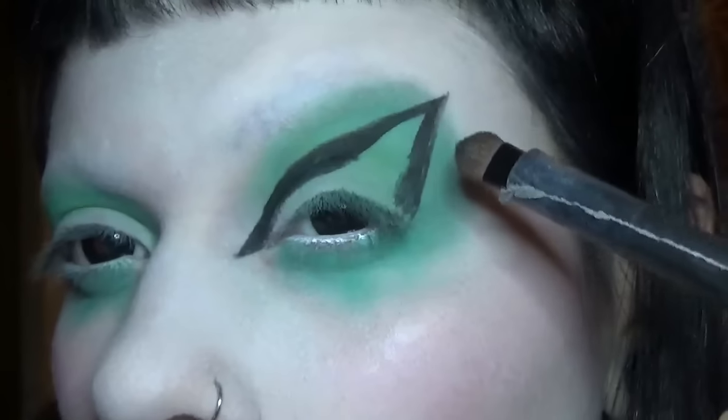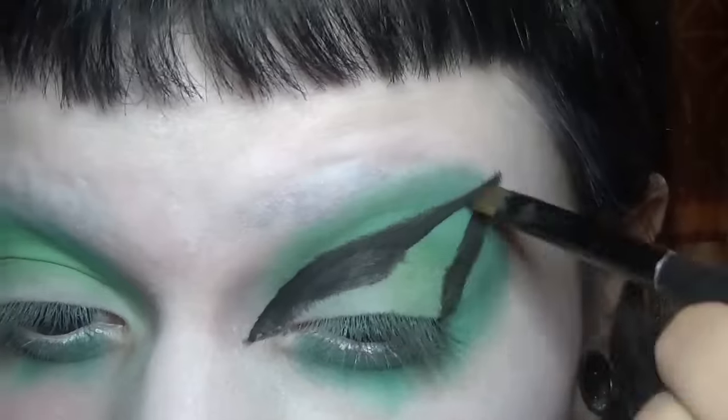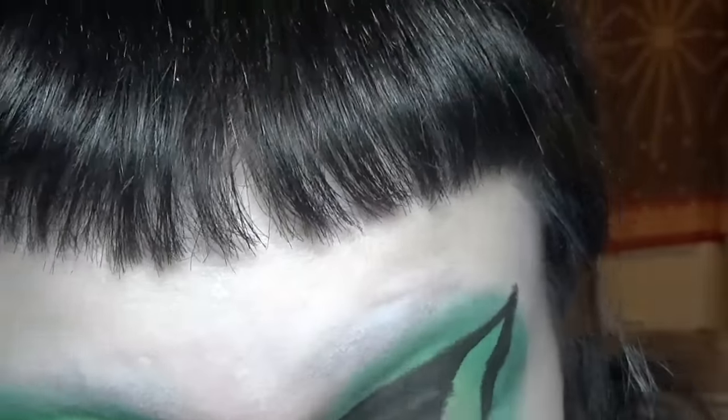Using black shadow to go over the liner, then more paint to fix the shape.